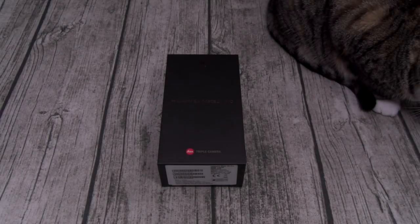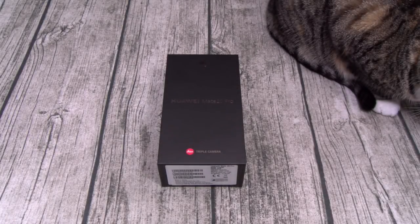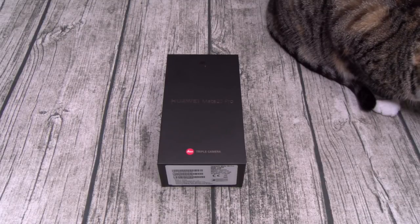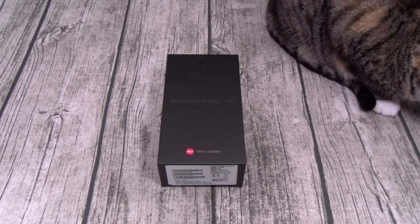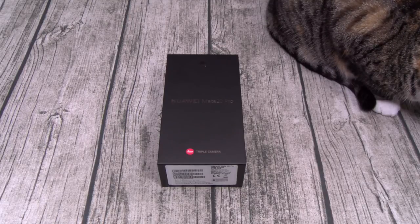What's up everybody, it's your boy Floss back again with another video. Today we're going to do a quick unboxing of the Huawei Mate 20 Pro. Now this phone is not available in the USA, so if you live in the states and you want this, you're going to have to pick it up from Amazon, eBay, or you can go to one of my trusted websites, Clove Technologies.